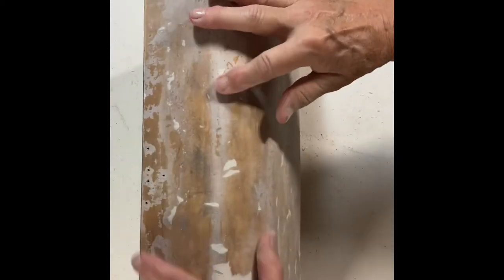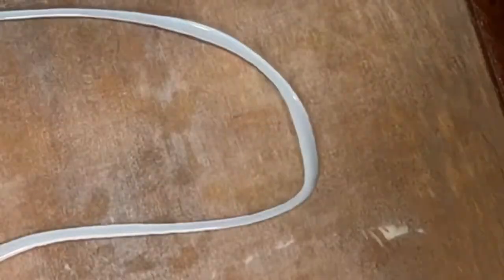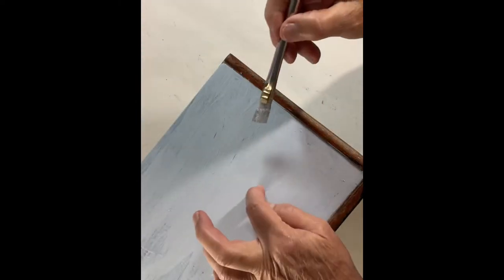I sanded everything down and gave it a good wipe with some tack cloth to get rid of the dust and debris left behind. Then I used some chalk paint from Folk Art in a really pretty blue and painted the entire trunk in this color. I did not paint the sides because they had a strip of tooled leather on the edge, and I wanted that to show because it was really very pretty.